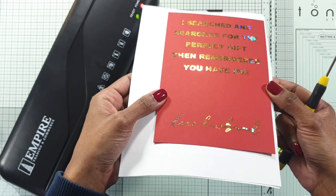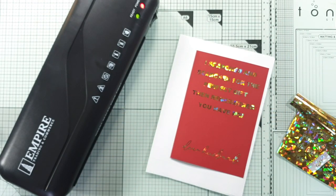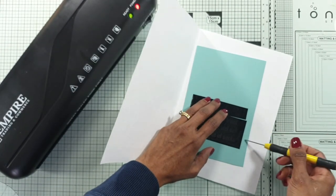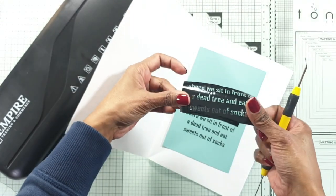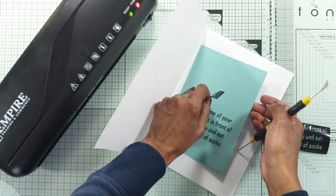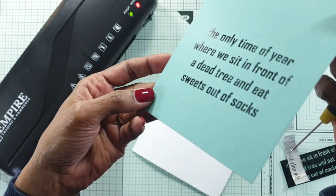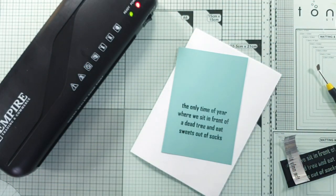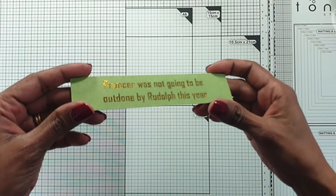You don't have to use this just for Christmas cards with humour — you can use it for anything. If you don't have a sentiment for a communion, baptism, or christening, you can just create your own sentiments and print them on a laser printer. If you don't have a laser printer, there are stationery shops that provide the service where you can take it in or even send it online — PDF your document, tell them what card stock you want, and they can send it to you. Just plan in advance because it'll take a few days.